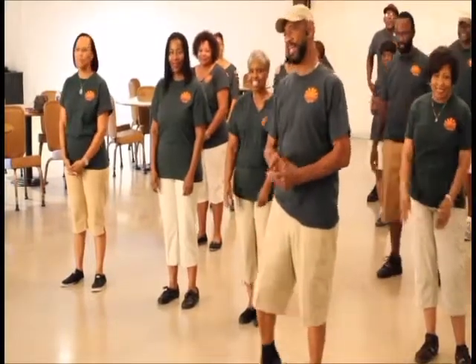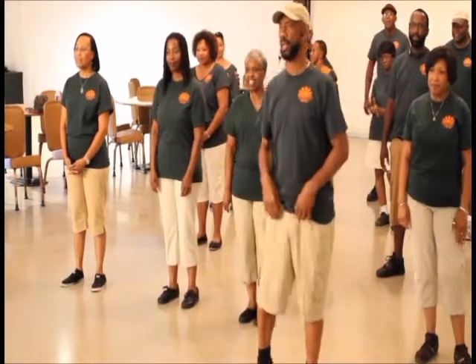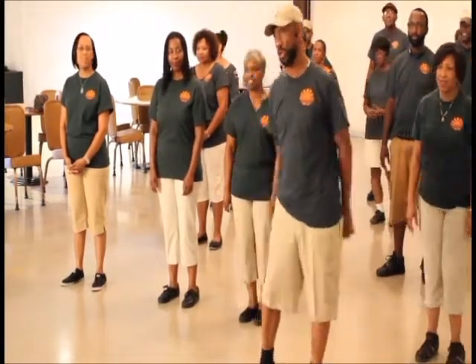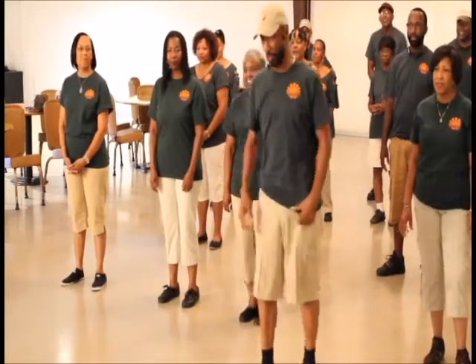We're going to show you a variety of dances. The first dance we're going to do for you is called Flashing Lion Dance, created by Dr. Lonetta, Paula Martin, and the Rush Lion Dancers. The song is called Flashing and the audience is Kyle's own production.